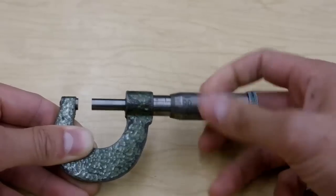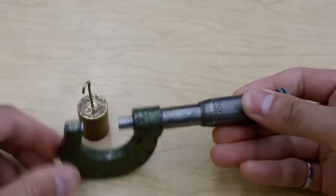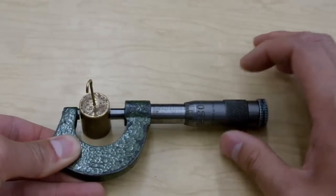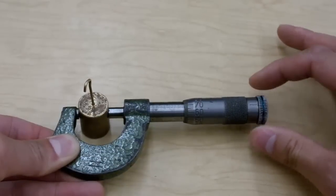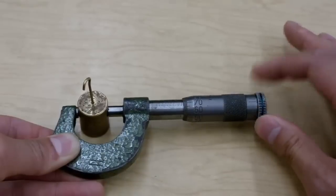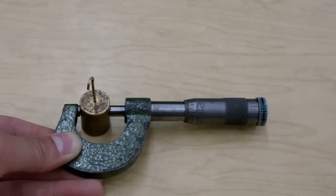In order to use it, open this thing up further than you need. Put the part inside. As you close in on it, you want to switch from using this part to this clutch back here. You'll notice that once it closes in on the part, the clutch starts to slip and the number is not moving anymore. This is important because it prevents us from over-tightening the micrometer, which will hurt the threads in here and eventually hurt the instrument so you can't use it.